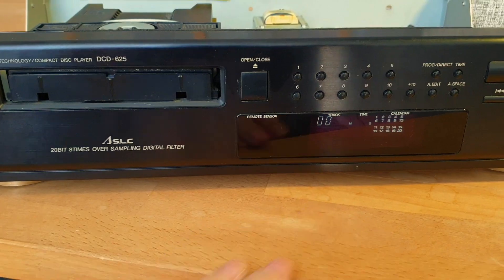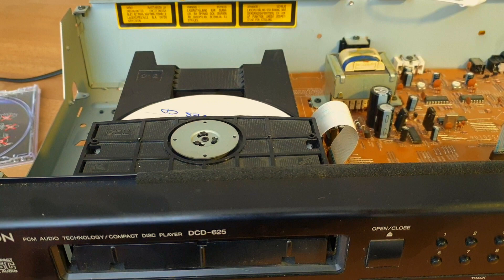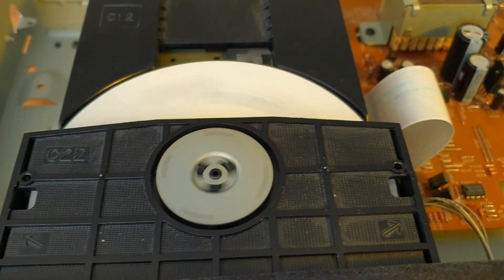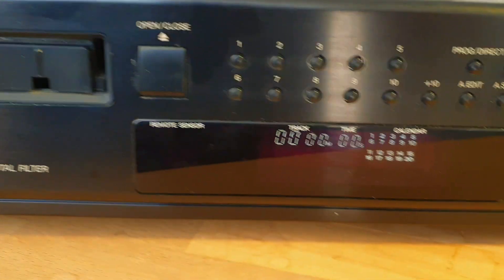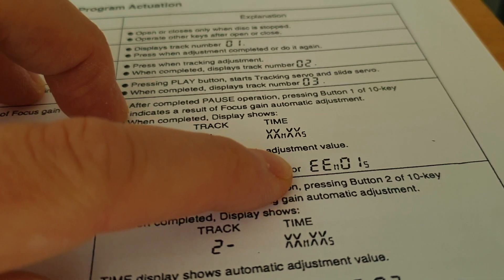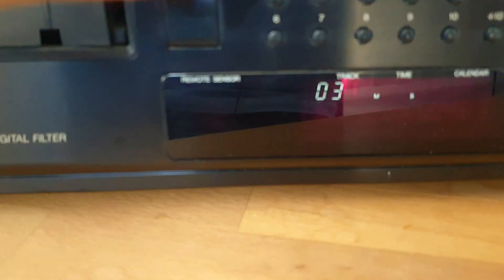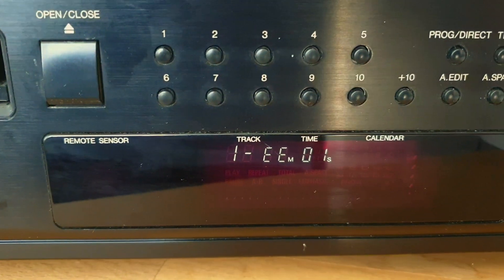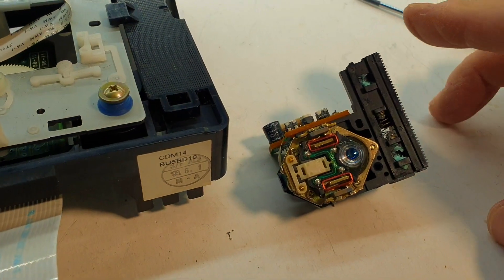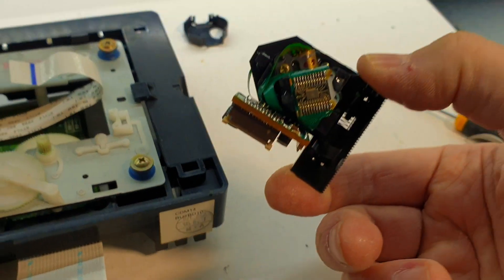Now it speeds up and tries to read the disk, but the initial phase before actually reading the table of contents may sporadically fail or take ridiculously long. The control loop testing procedure confirms that we are having timeouts while trying to execute the focus gain automatic adjustment — it clearly displays the error value. At that stage it is clear that we need a new pickup module.